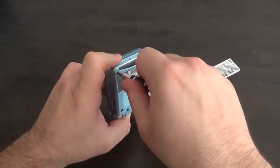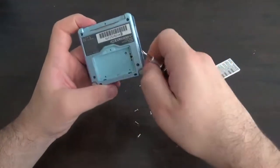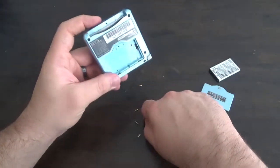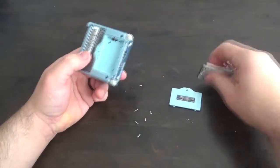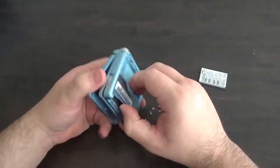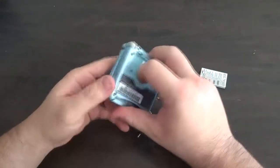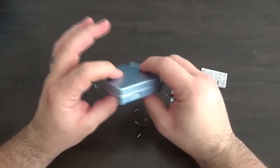I bought a shell online from a company called RetroModding.com — amazing site. I actually got my shipment within a few days and they have all different sorts of replacement parts for these things: battery housings, batteries, triggers, screen protectors, the shell — all sorts of things you can find on their website. I'll leave a link in the description below so you guys can check it out.